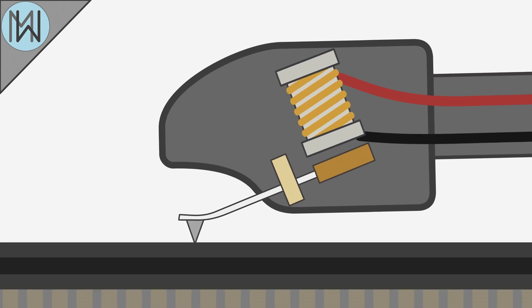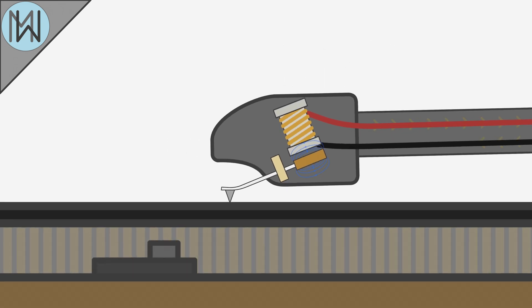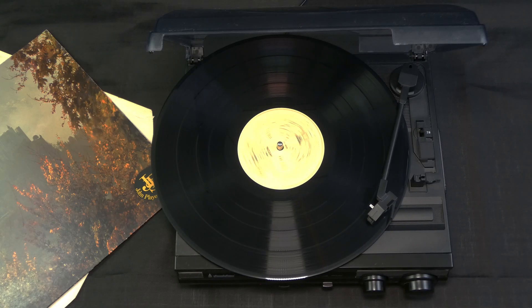The vibrations picked up by the stylus are transmitted to the cartridge, where it converts them into electrical signals. It achieves this by allowing the stylus to move a strong magnet close to a coil of wire, and the movement of the magnet induces an electrical current.